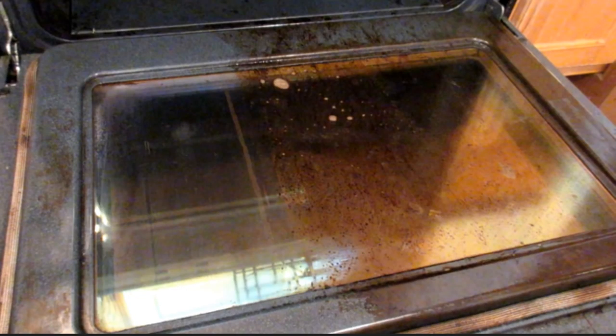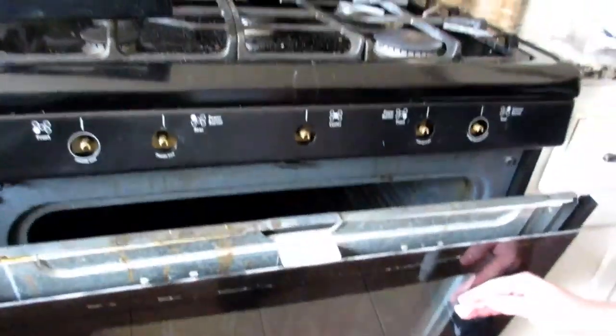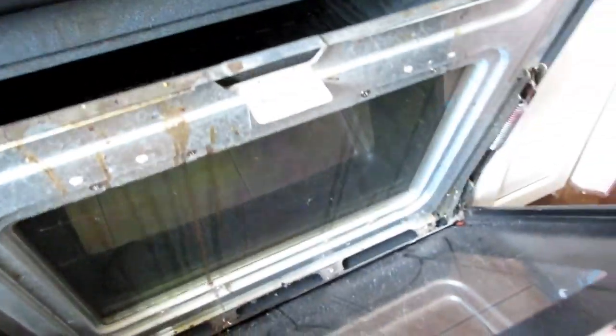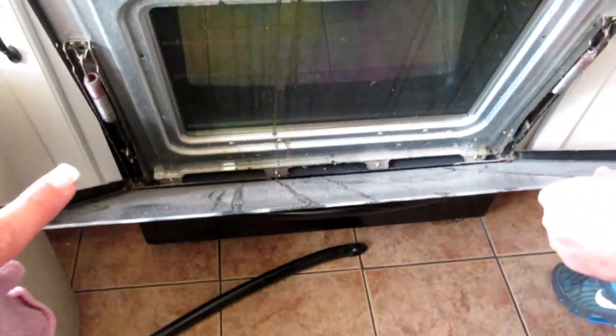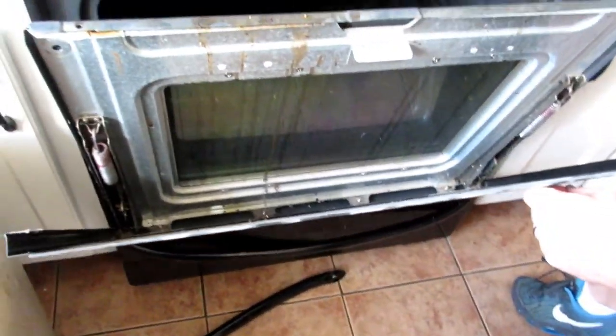Hey friends, welcome back to Shave in Her Apron. Today we're going to talk about getting our ovens ready for the holiday season — we're going to clean them up. For Thanksgiving, Derek unscrewed the oven here so we can get in between the glass, because that got all nasty and it collects dust and drippings from the stove down in here. Derek was awesome — he's holding the glass so it doesn't break.